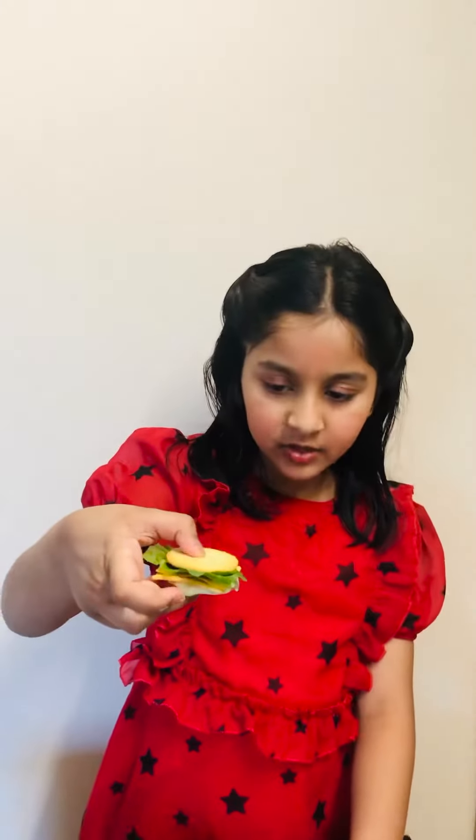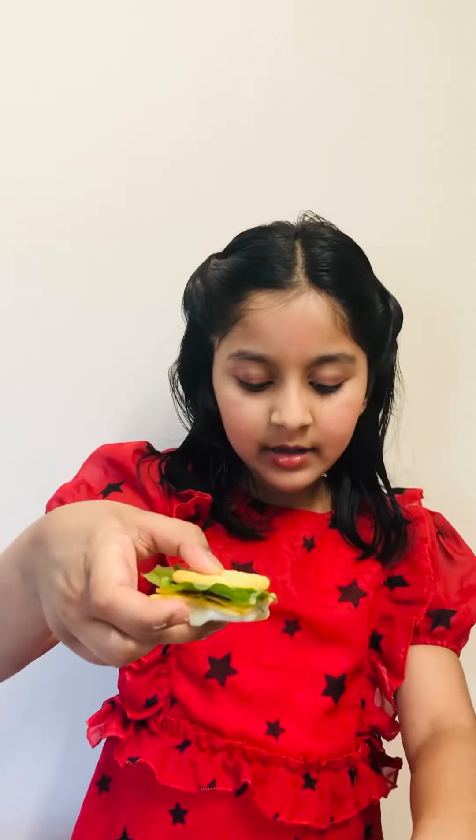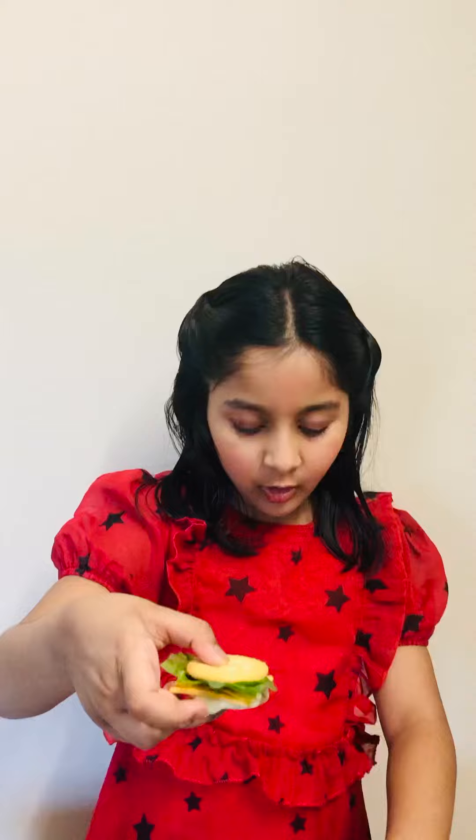Mmm, this looks delicious! Do try this at home and enjoy. I hope you liked it. Bye!